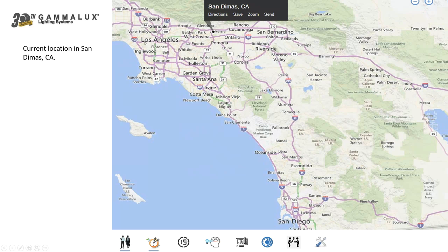San Dimas is about 22 to 25 miles east of Los Angeles and about 25 miles west of San Bernardino — right here in Southern California. We get a lot of sunshine, no snow days shutting down the factory, and the occasional wildfires in the mountains north of us, but nothing that's really caused a problem. To the far east we have Palm Springs — a great getaway for weekend excursions to visit Gamalux and enjoy time with customers.